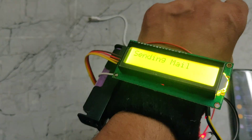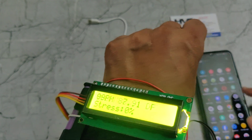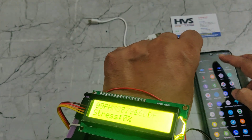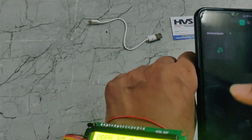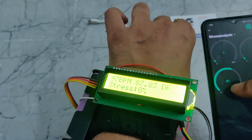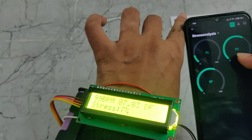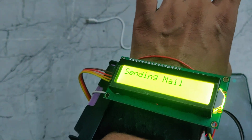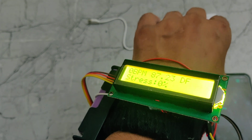In this way, it will send a message using email. We can also monitor the values in the Blynk app. We need to go to Blynk IoT — when we log in with the email and password, it will show the interface. Here we can see the temperature value, the stress level, and the BPM values displayed. Whenever the BPM crosses more than 100, it will send an email alert to our phone. This is how this system works.